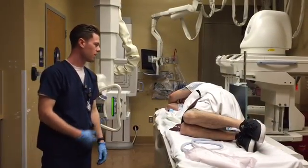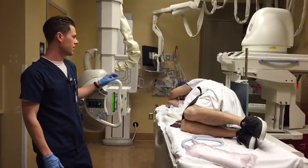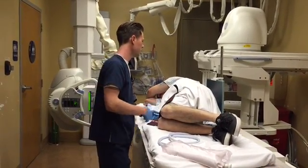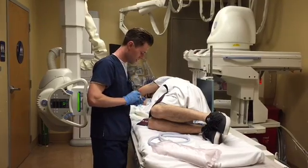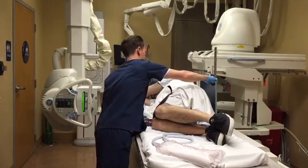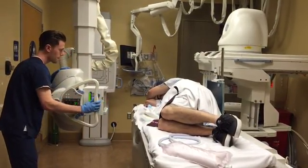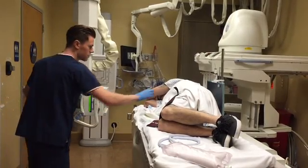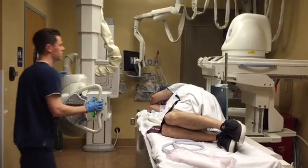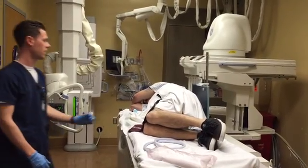Next we're going to be doing our right lateral decubitus. Just like the left, it's going to be entering at the level of the iliac crests and mid-sagittal plane, with a 14 by 17 cassette. This time we're going to mark the side up — this is the left side. Make sure we're lined up and that the shield is not in the light field. Victor, go ahead and blow all your air, hold your breath. Expose. Go ahead and breathe.